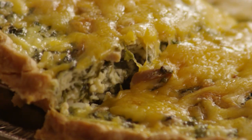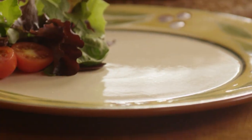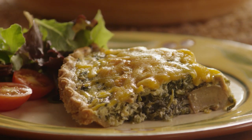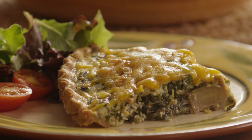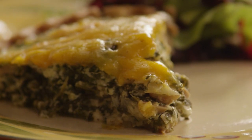Allrecipes member Bailey says, 'Let me start by saying that I devised this recipe for spinach quiche myself — I just sort of add this and that. This recipe is very forgiving, so you can add or remove ingredients according to your taste.' It's true — quiche in general is an incredibly versatile dish, and you won't be disappointed by the results Bailey has created for you.